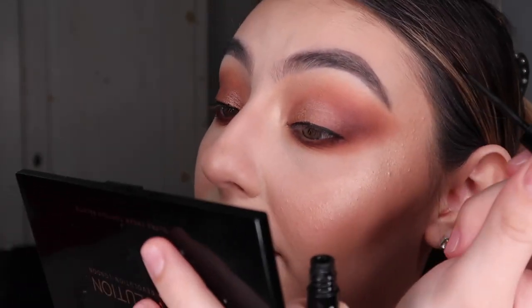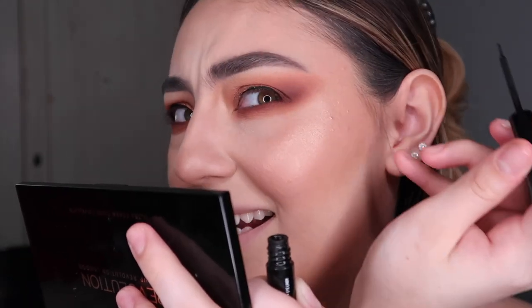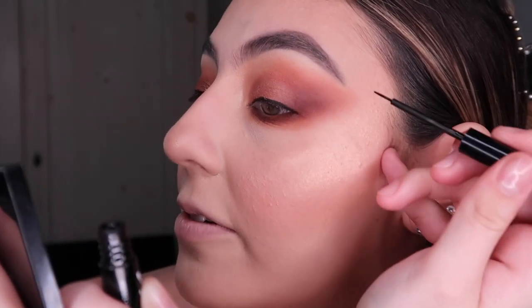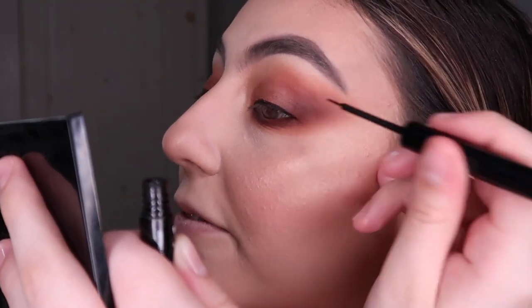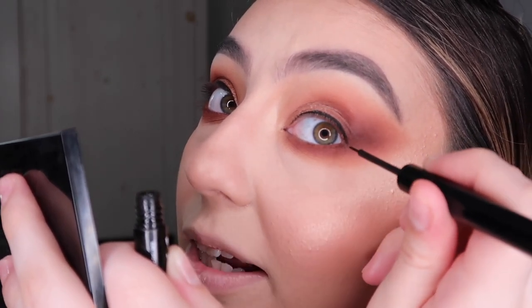I like to put my pinky — it doesn't have any makeup or anything on it — and I rest it where the highlight isn't really intense, so I can be more forgiving just in case I leave a fingerprint. Just be careful, make sure you don't have any makeup on it, and then rest it. It's all in the wrist and finger motion. Then I extend the waterline — think of it as an imaginary line right there.